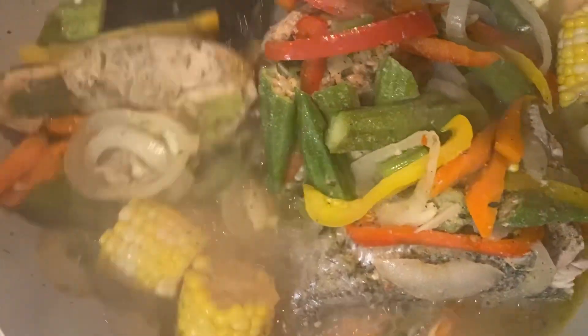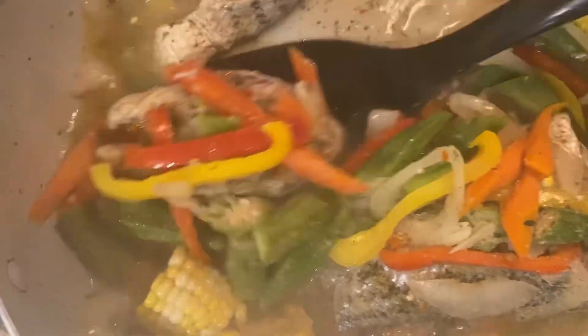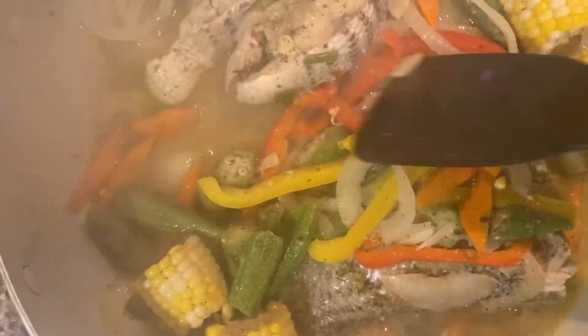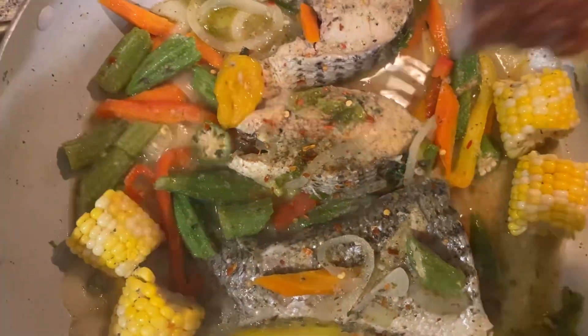After 15 minutes, flipping the fish on the other side again. Make sure it's cooked properly. Adding in some pepper flakes.